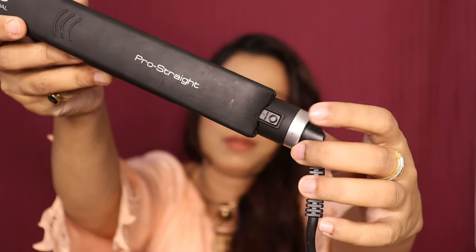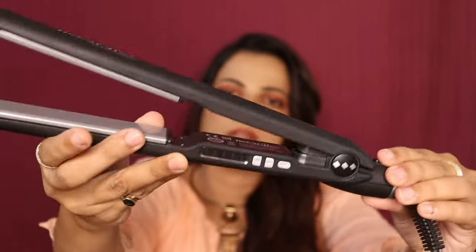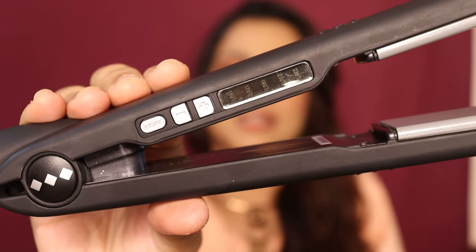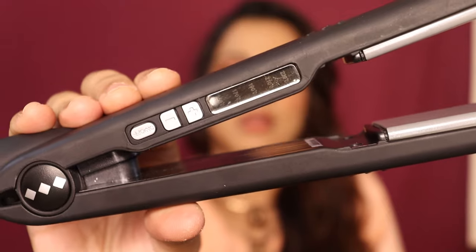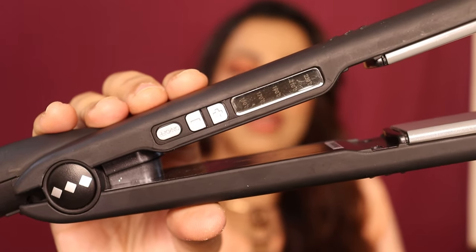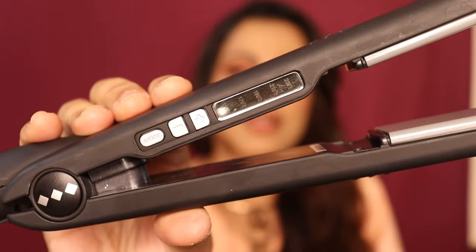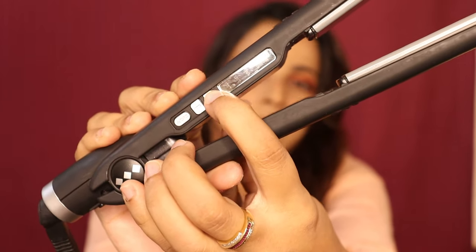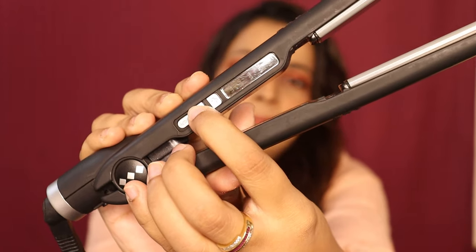I have opened it. You can see it has LED temperature control. The lowest temperature is 150 degrees and it can heat up to 230 degrees. This button is used to start it, and this button is to increase or decrease the temperature.